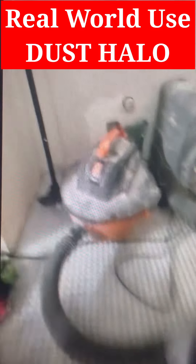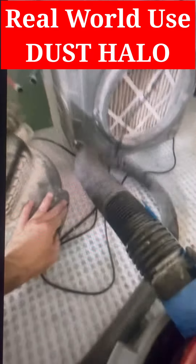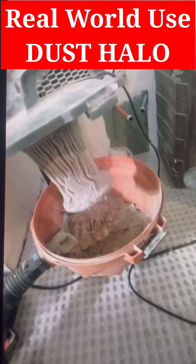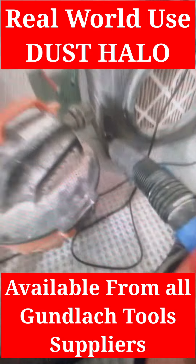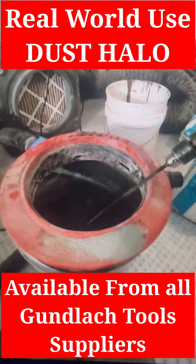This is not a special vacuum. This is just my Home Depot rigid shop vac. And I'm going to show you how clogged the filter is — look at that. It was like that before I even started working today. So even if you have a low CFM vacuum, the dust halo will work for you.